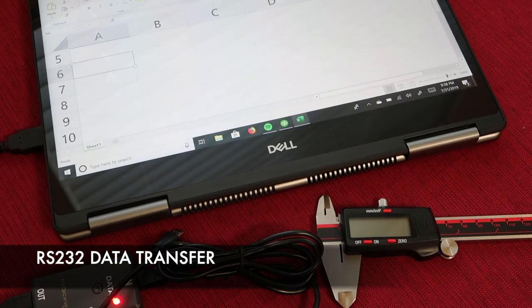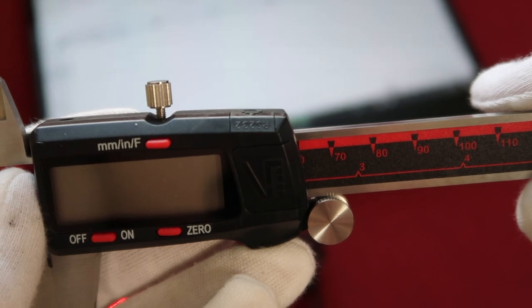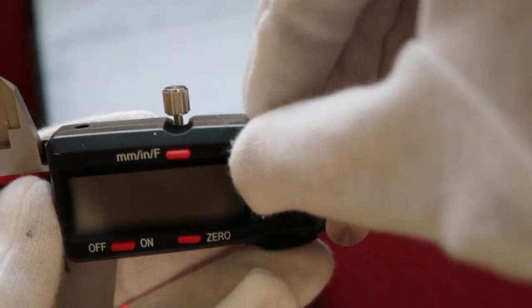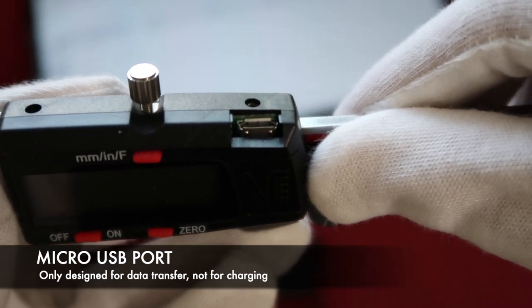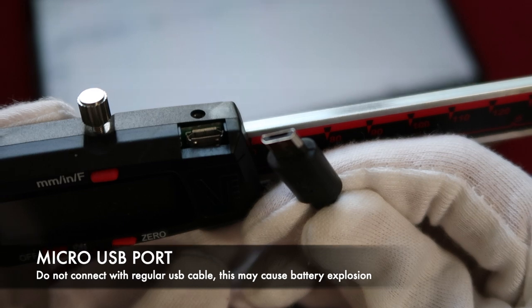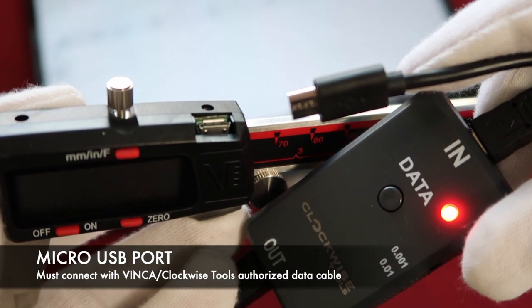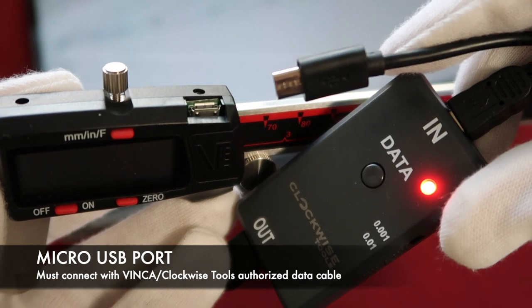The Vinca DCLA digital caliper also features an RS232 data transfer function. There is an RS232 data transfer port on the top of the digital caliper. First remove the cover — here is the micro USB port. This port is only designed for data transfer, not for charging. Please do not use a regular USB cable to connect this port to your computer, as this will cause battery explosion. This data port must be connected with the Vinca Clockwise-authorized data cable to make data transfer.